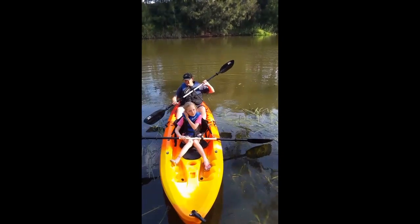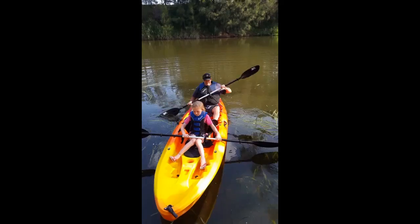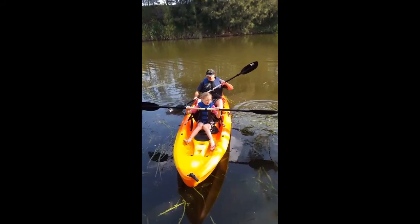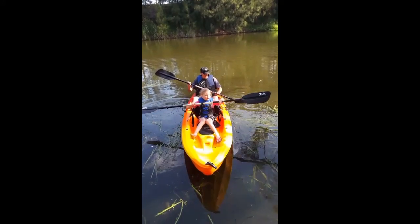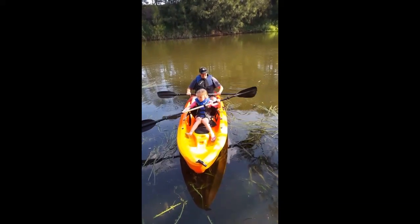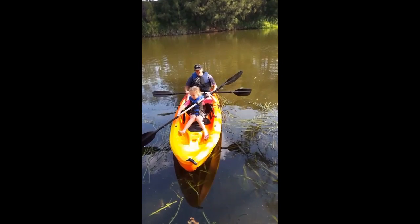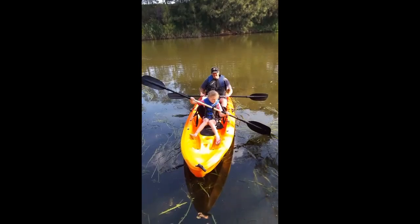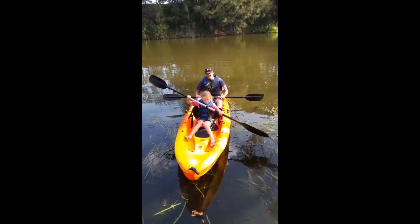When you hop in the kayak, you grab the oar roughly in the middle like this. Then you see how there's like that curved bit in there? You face that curved bit towards you. And then you put one end in the water and push back, and then do the same with the other one. Push and push.